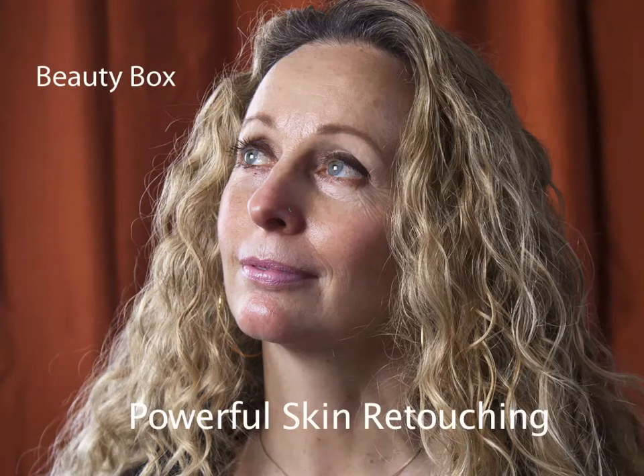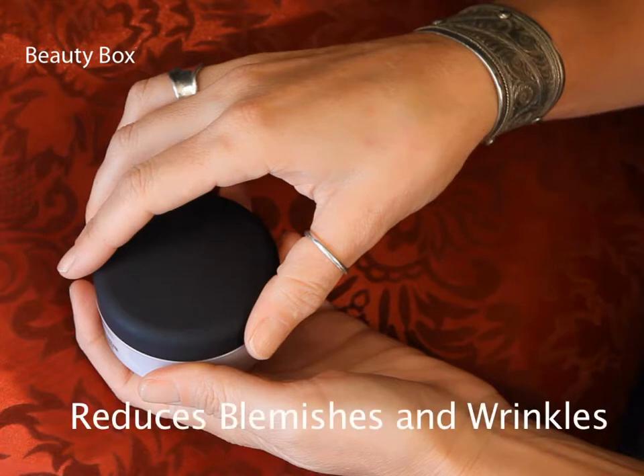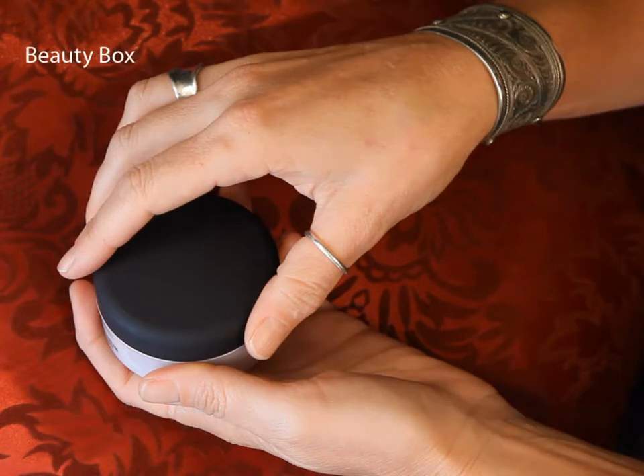Beauty Box is a very powerful way of doing portrait retouching that will save you a ton of time. It's easy to use, it's fast, and it excels at retouching that looks realistic — smoothing away blemishes and wrinkles, but still keeping important details like pore structure. You can even use it as part of an action, so you can automatically batch process hundreds of images.